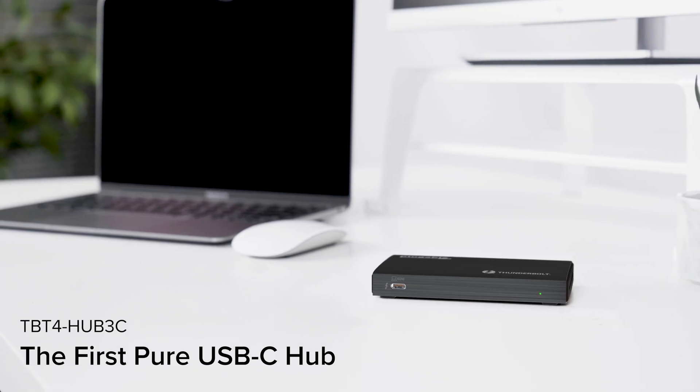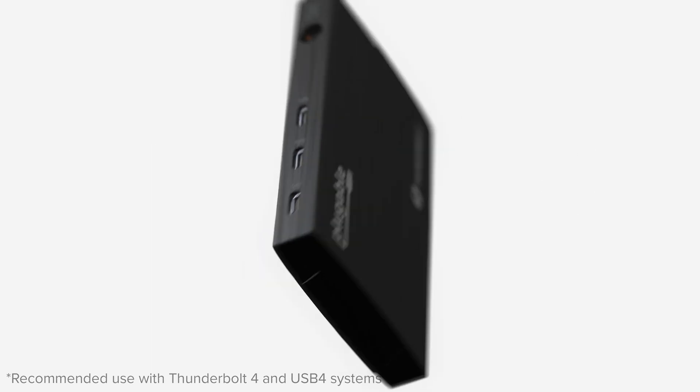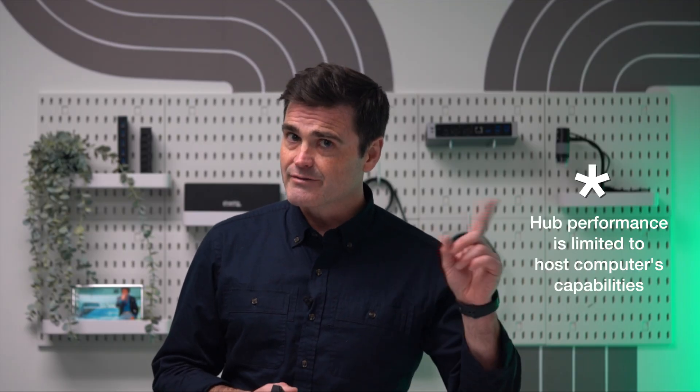Howdy! This is the Plugable TBT4 Hub 3C, or the Thunderbolt 4 and USB 4 Hub with 60W charging, if you're not into the whole brevity thing. This little beauty delivers a pure USB-C experience — when you plug this into your laptop, your new ports will have all the capabilities of your laptop's native Thunderbolt, USB 4, or USB-C ports. And remember I said native capabilities? That's an asterisk we're going to come back to later.